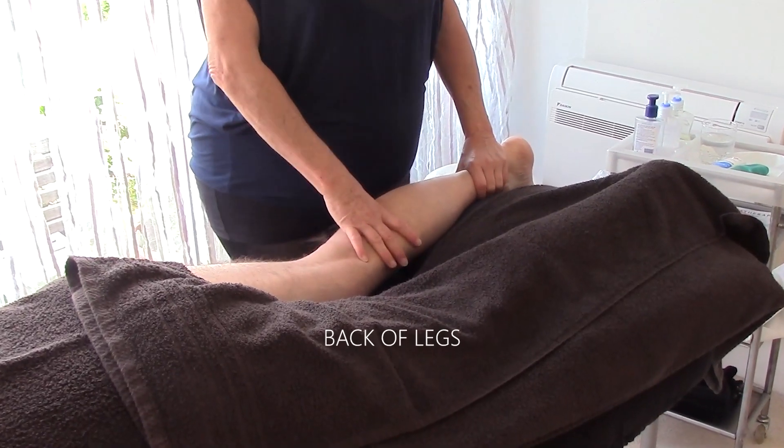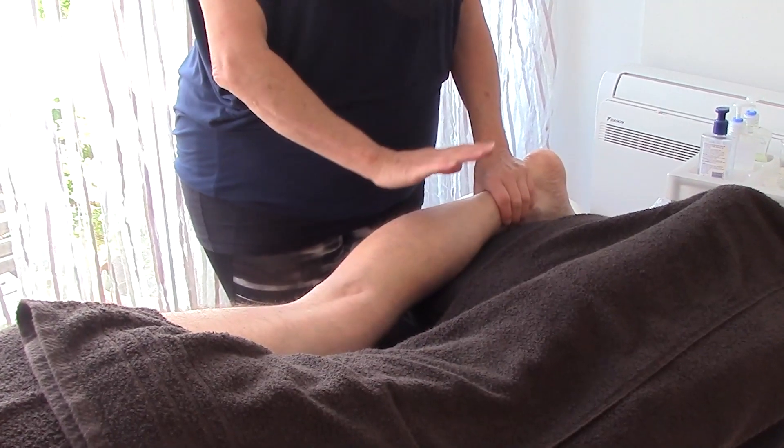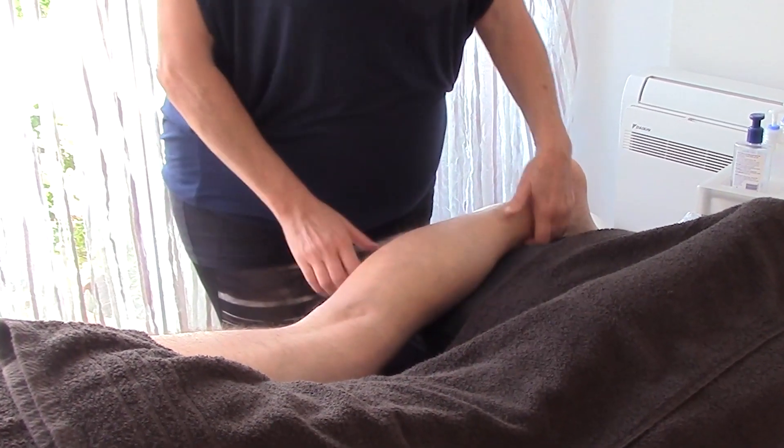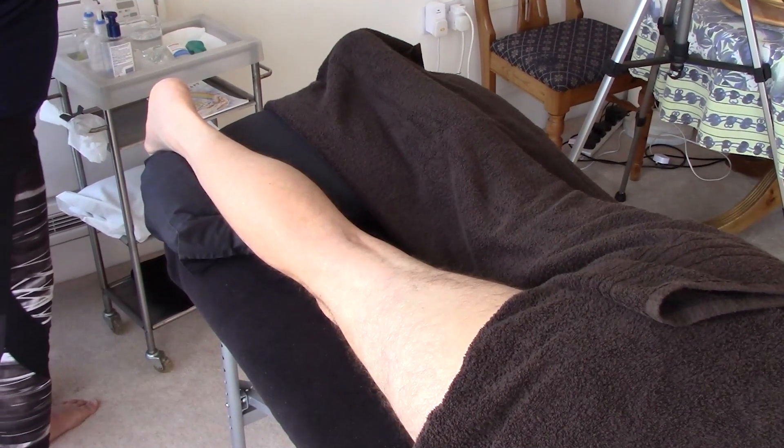With the deep tissue massage of the legs, we're going to start with the client supine and I'm going to start on this leg. So I'm going to lubricate the whole of the leg first.